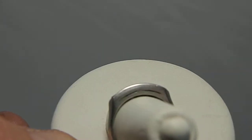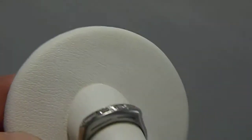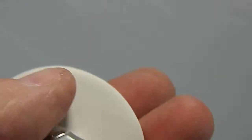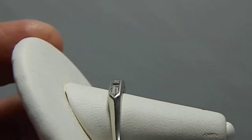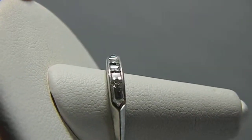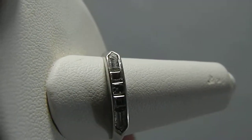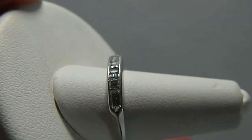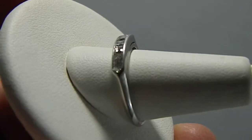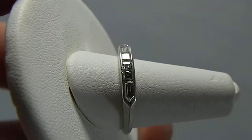It's got an elevated side with a slit, it's identical on both sides, so just gives it a nice side profile. You can see that it comes down to a point on either side, and you've got some gorgeous vintage cut diamonds there. This is an estate ring.